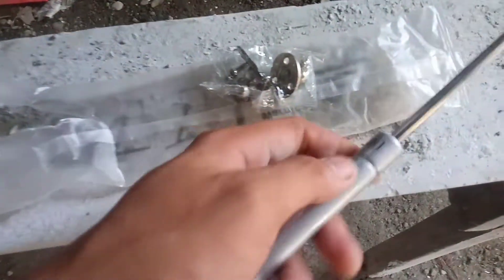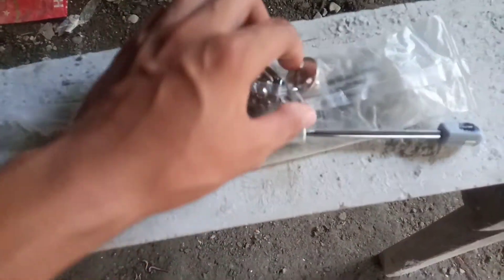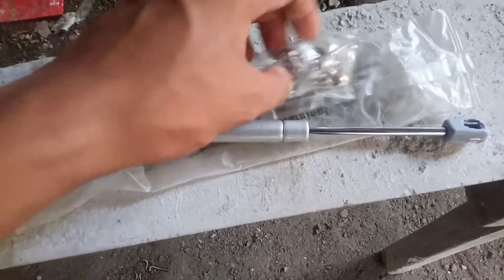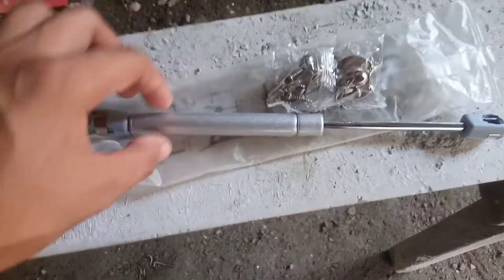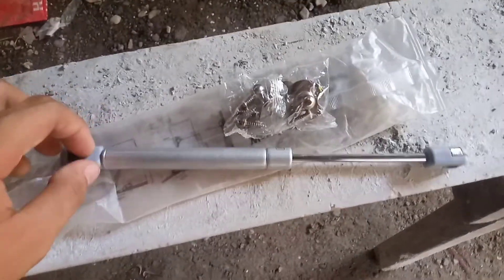So ito yung kailangan natin guys, itong parang hydraulic, nabibili lang ito sa Shopee ng 35 pesos ata yun, basta mura lang ito sya, so ito yung ilalagay natin sa motor.